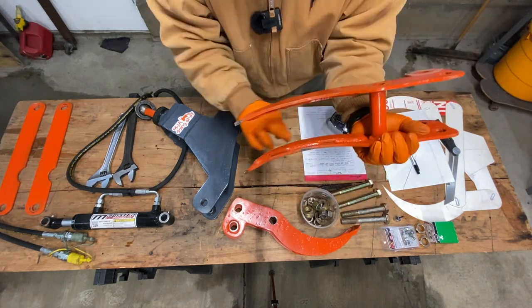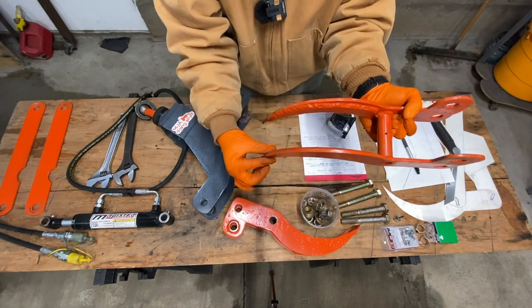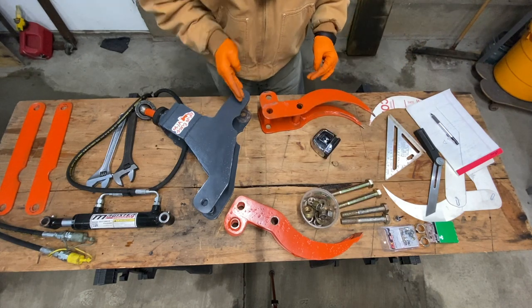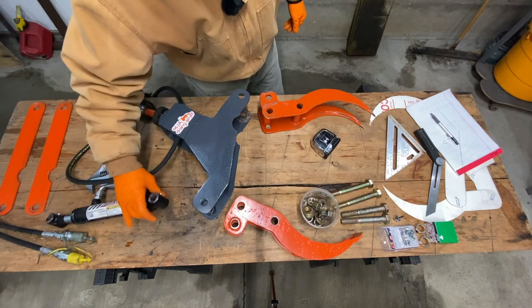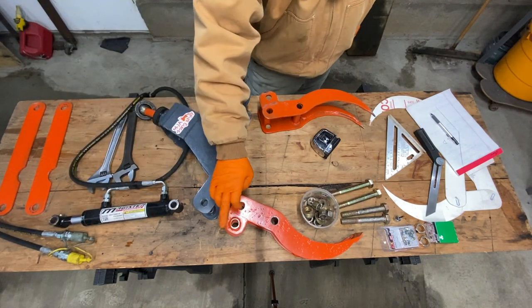You can see I reinforced this edge. From here to here, that's 17 inches. You'll notice this is offset — the bottom of the cylinder, or the base of the cylinder, goes in this hole, and the tip of the cylinder connects to this side.